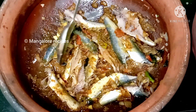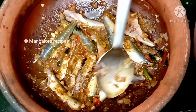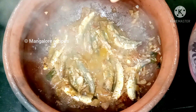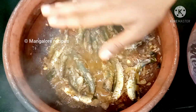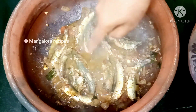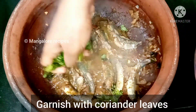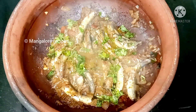Mix it in a little bit. Now cook it. You can cook it with the meat. You can also cook it in the oven.